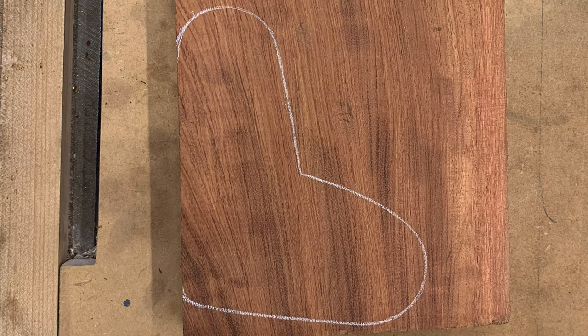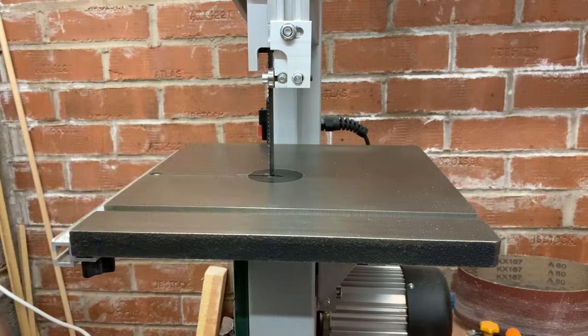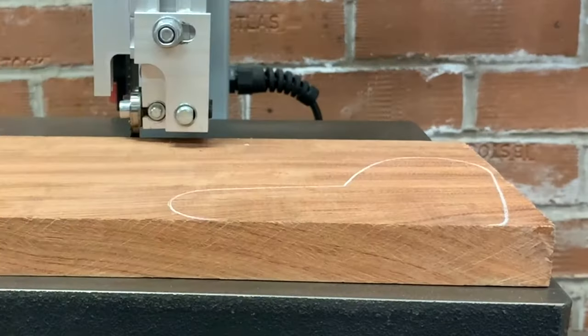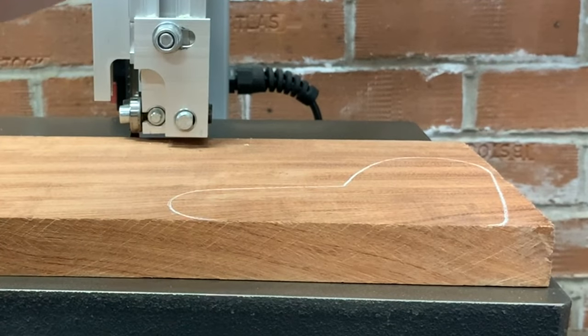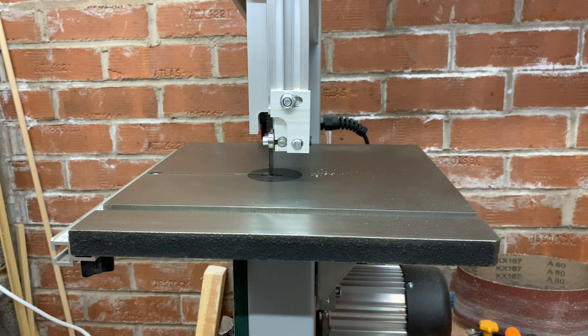I need to make a new back plate for the cavity cover. The rosewood one I had failed on me due to some shakes in the wood, unfortunately. So I'm making one from a piece of the other rosewood that's in the neck.